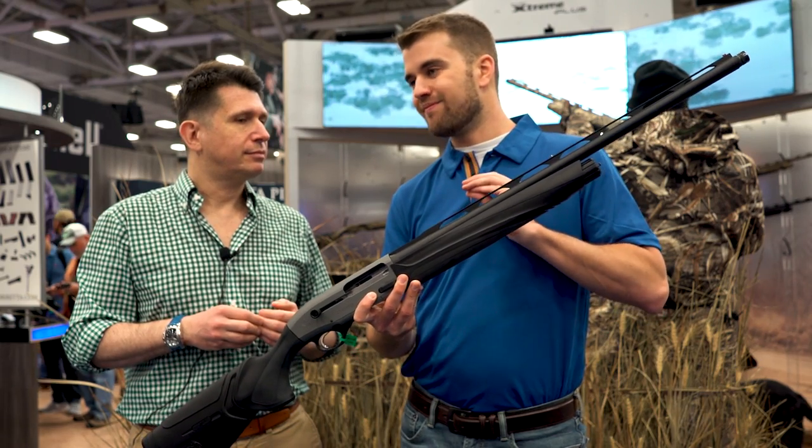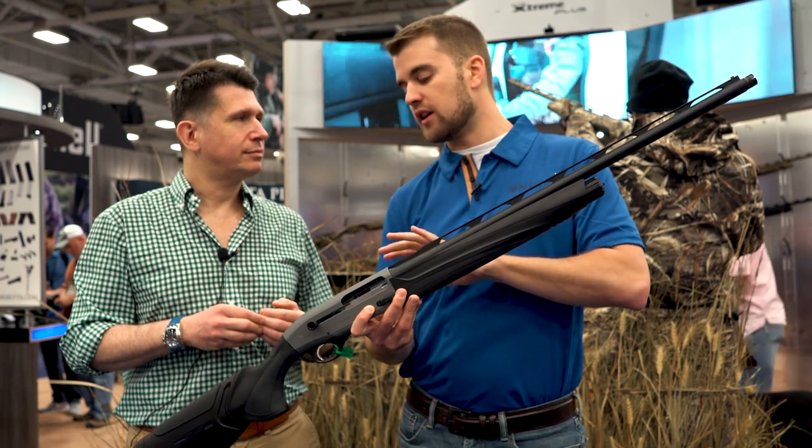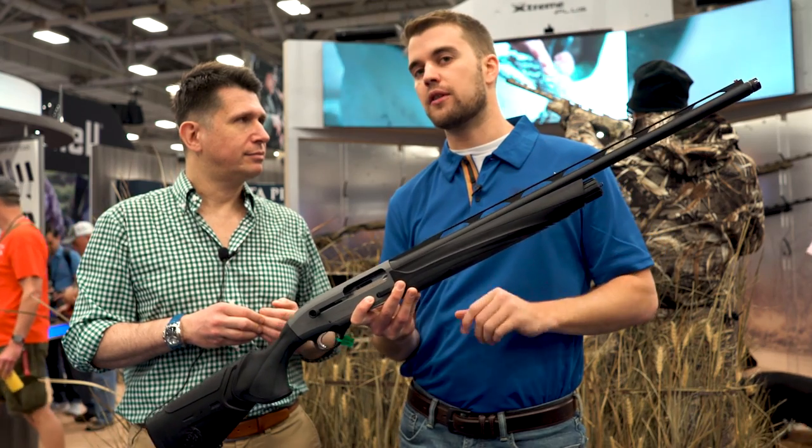You're trying to transmit as much energy as possible with the pellets to your target — whether it's a duck, a goose, or a clay target. The better the pellets fly, the more energy they will transmit downrange. This is the whole concept behind long forcing cone barrels.